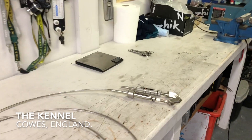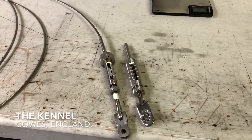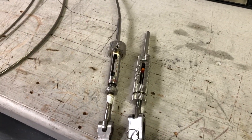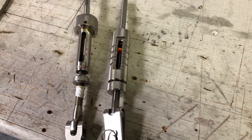Hi all, Andrew Palfrey here from Sailing Dog. Today I'd like to run through some of the differences between the two types of turnbuckles we use in the Etchells — the Brelga here on the left, and the newer PKM model.